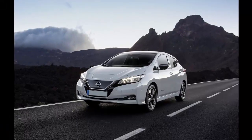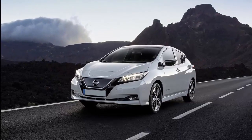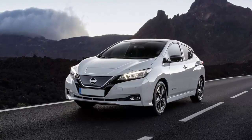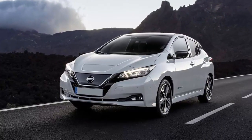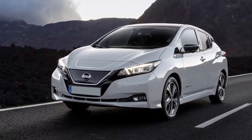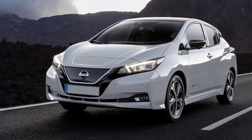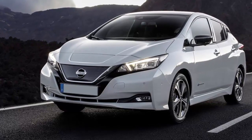The Tesla Model 3 is the poster child for capable and affordable all-electric cars, but Nissan might have pipped that Californian wonder child at the post with the new Nissan LEAF. Your next car will be electric, and this very well might be the one you buy. The new Nissan LEAF is a capable, fast, affordable all-electric car with a decent range that costs less than £30,000, and it's available in four variants two weeks from today — no reservation required.